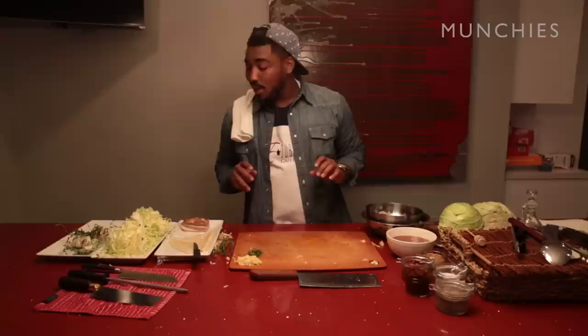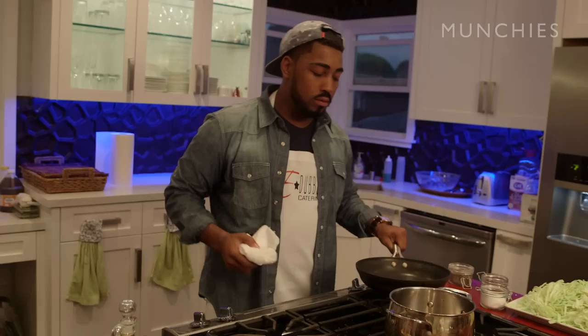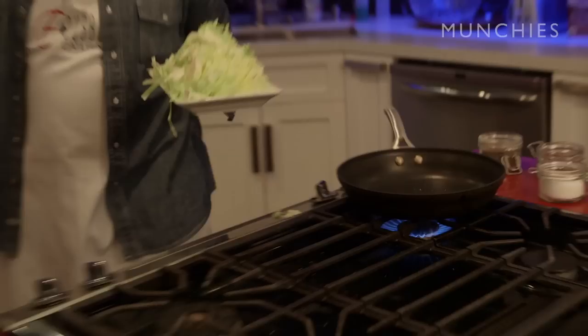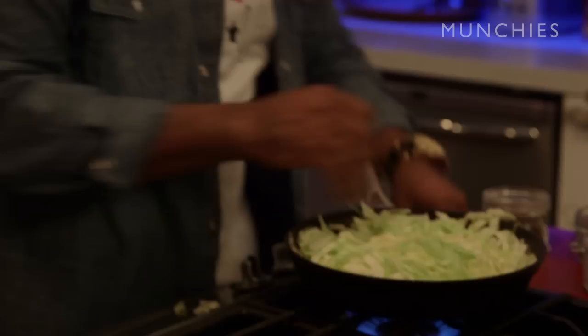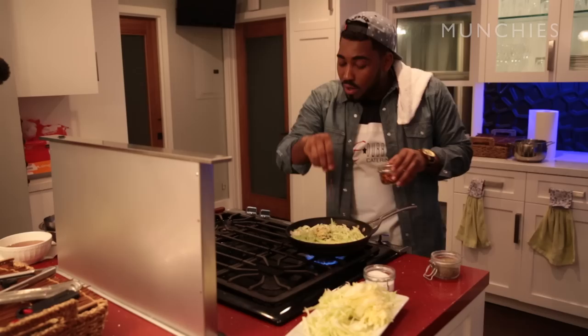Let's get this cabbage going — it's going to go real quick. It's smoking hot; the fire's been on it for about seven minutes on high. I'm going to add in just some vegetable oil, maybe about a tablespoon. Add in our cabbage. It's going to get a little smoky in your house, so make sure you got your fan on. When you hear it talking to you, that's what you want it to do. We added in our garlic and our fresh thyme.